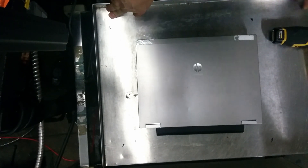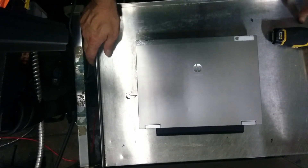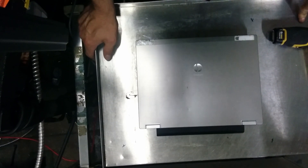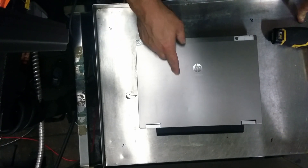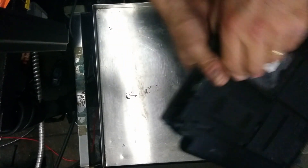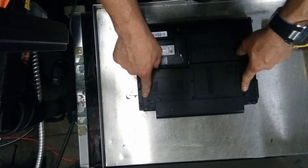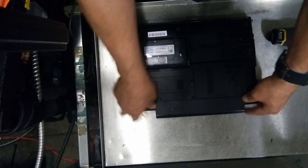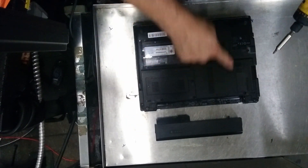Hi guys, once again I'm going to show you today how to extract, add, or remove memories and hard drive from the HP EliteBook. First of all, we have to be concerned about the battery, so let's take the battery out so we can avoid any damage. We have three screws on the board.